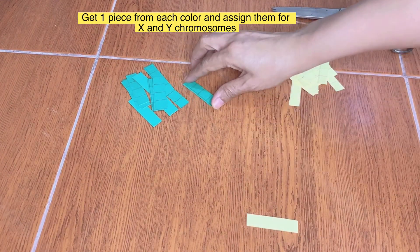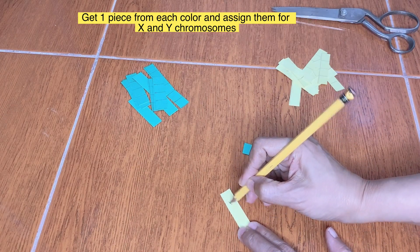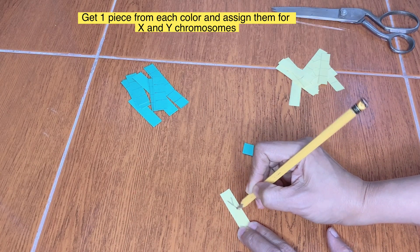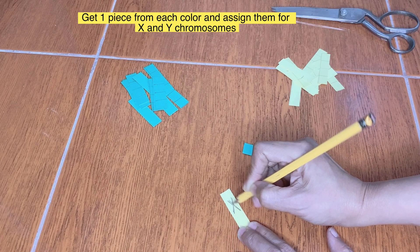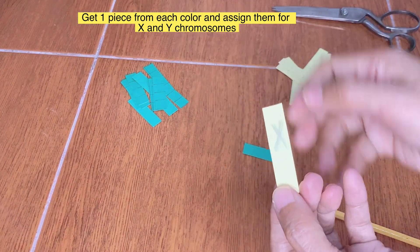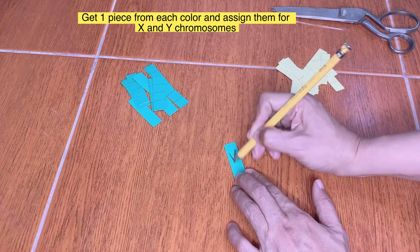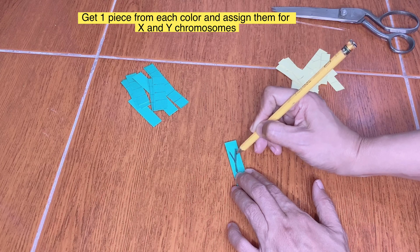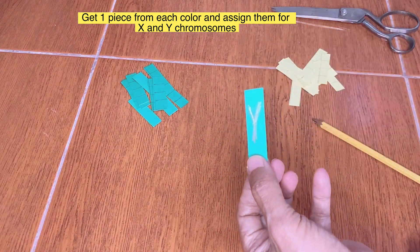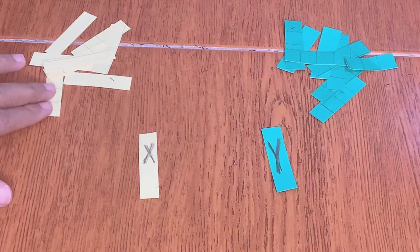Get a piece from each color and assign them for X and Y chromosomes. In the simulation process, we won't be needing the X and Y, so set them aside.